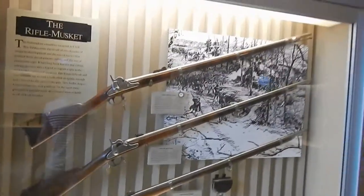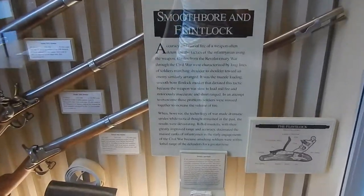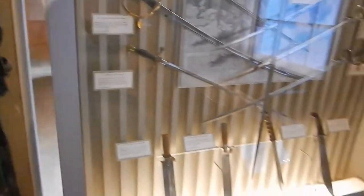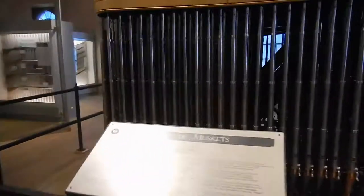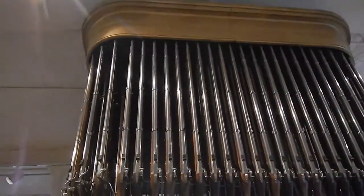The rifle musket. Springfield through the Civil War — if you wanna read that, I'm sure you can pause the video. Talks about bayonets here. It's got some specialty weapons Springfield made. Edge weaponry of the Springfield Armory — some blades down there. This is organ of muskets. Not only does it go all the way around, it's also two or three guns deep — four guns deep on this side. That's crazy.